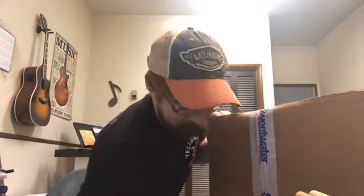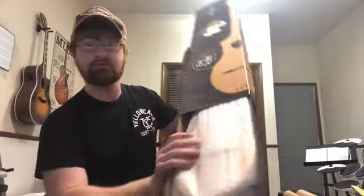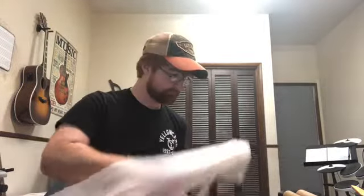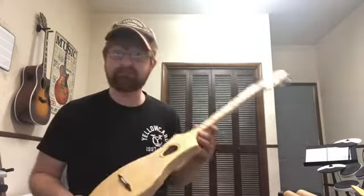Hey guys, what's up? It's Barrett, and today I have a Merlin — yeah, Merlin, Seagull Merlin. So here's the Merlin. It is a Seagull M4, the spruce one. Let's open this — it is a case! Awesome. This is actually a Christmas present from dad, so appreciate it, dad.